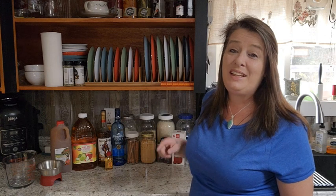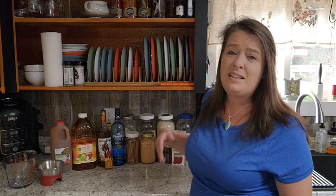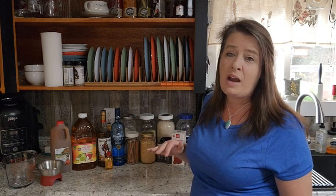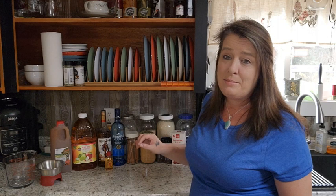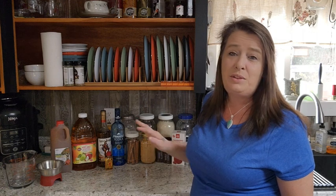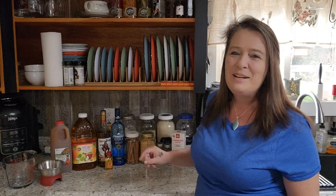Apple pie is definitely one of those things we all associate with the holiday season, and with all the holidays coming up, I like to get this done at the beginning of November because it has to sit for a few weeks. The longer it sits, the smoother it is — I want it to sit for at least two to three weeks before I start sipping it. This has a pretty high amount of alcohol in it and it's a sipper drink, not a chug drink.